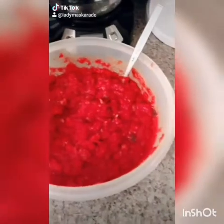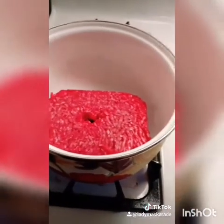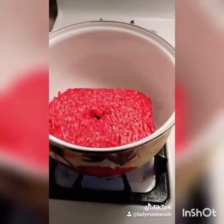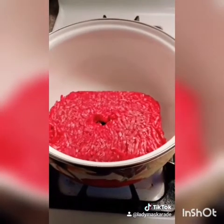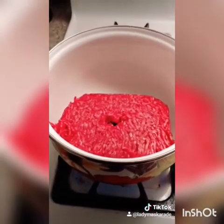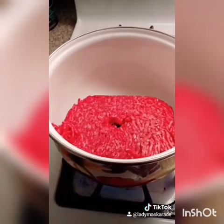I have some homemade sauce here, but it's not enough, so I'm also using Rao's sauce as well. I'm cooking a little bit more meat because the meat sauce Dad made wasn't enough. Add onions, garlic, and any seasonings you'd like. Cook it until it's fully brown.